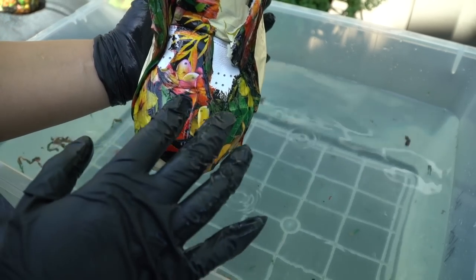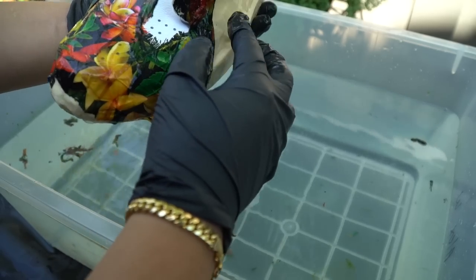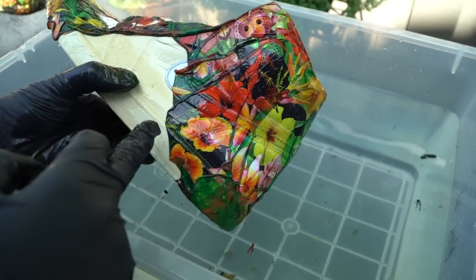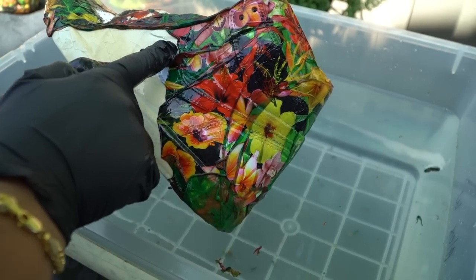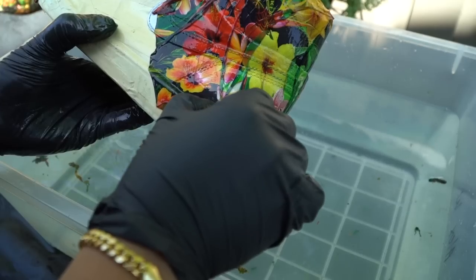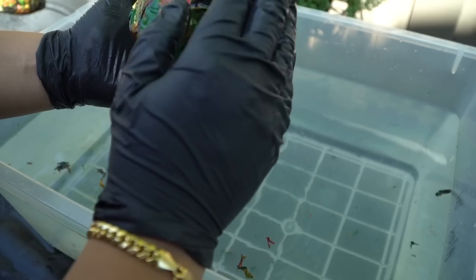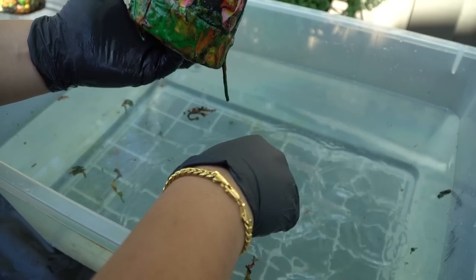Some parts came out really clean — this toe box area came out kind of clean, it just didn't cover the whole thing. What came out really clean though is the side piece — look at that. I just need to push this out a bit. Some pieces overlap, so I'm gonna try to remove the excess while it's still wet. That stuff on top looks really, really clean.